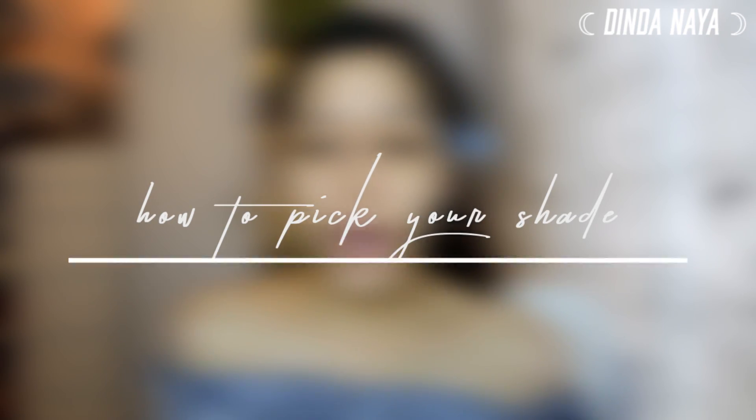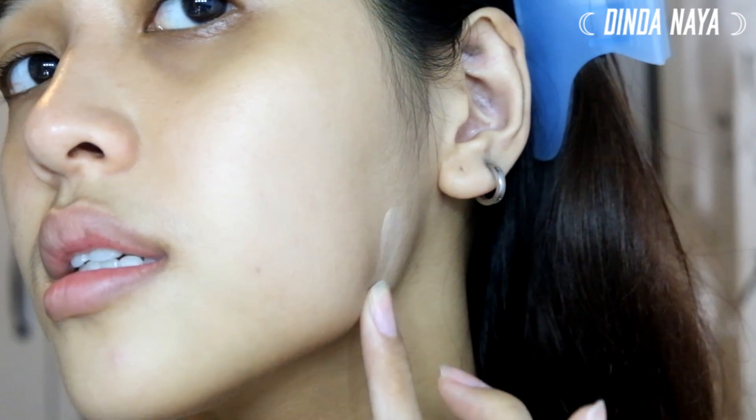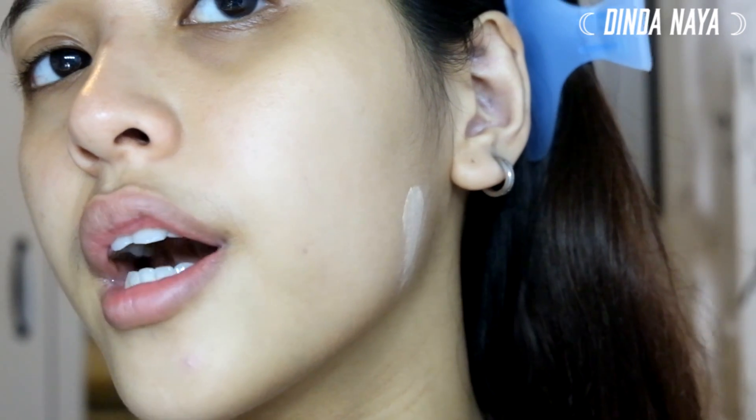First thing first, I always clip my hair back. The most common question I get asked is: how do I pick my foundation shade? The easiest way is to go to a store and try a tester on. I'm going to help you choose your shade — take some foundation and go to your jawline and try to match it with your neck.